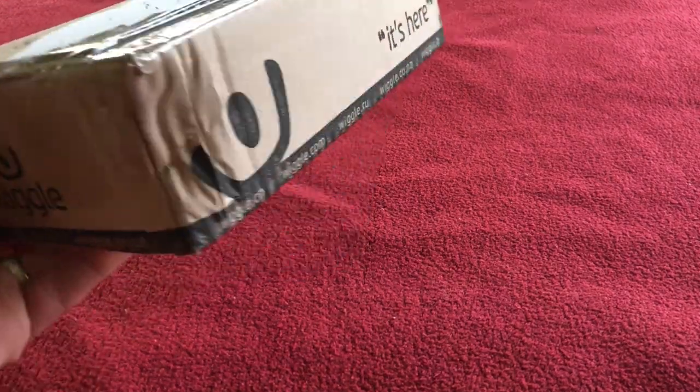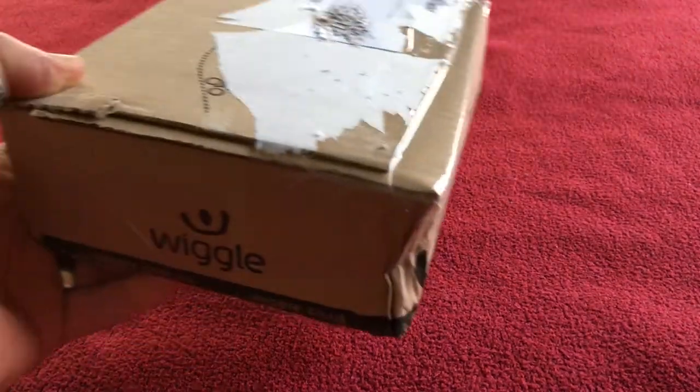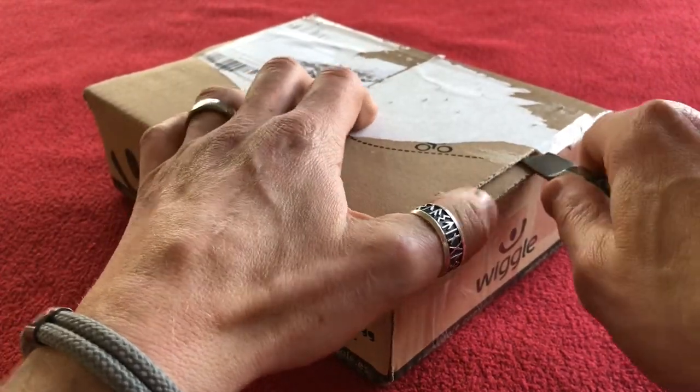Welcome to Carers House. Today we've got an unboxing from Wiggle — not sponsored by Wiggle, just I ordered them from there and you can get them from wherever you like.